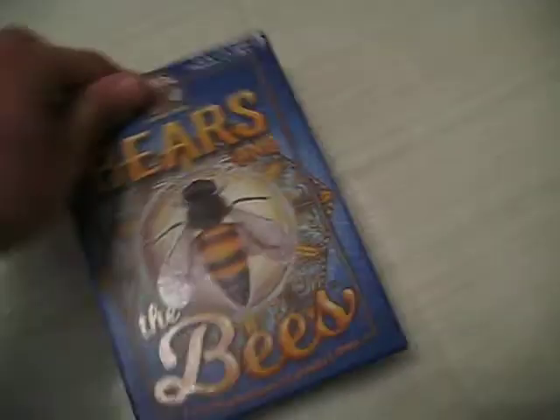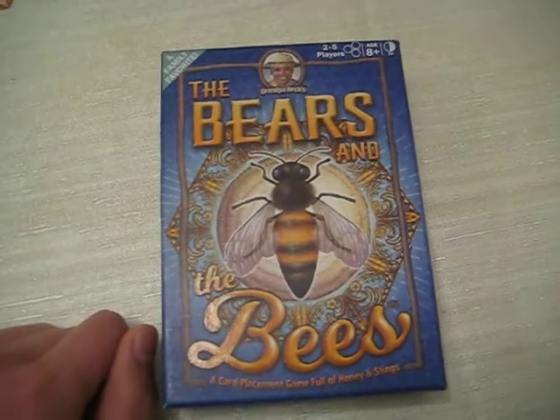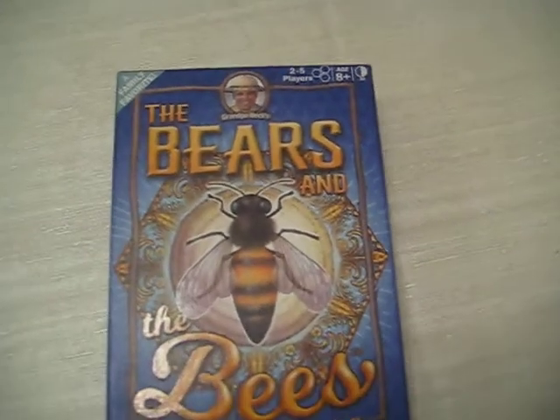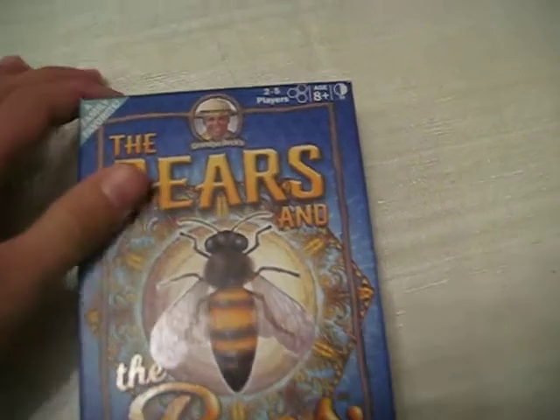That is how you play Bears and the Bees by Grandpa Beck's. 2 to 5 players, ages 8 plus, and 30 minutes.